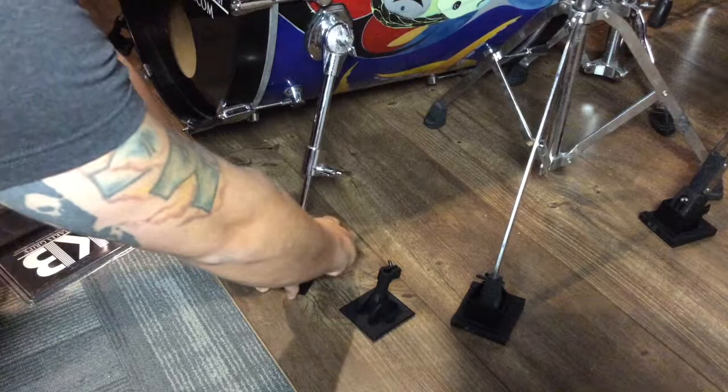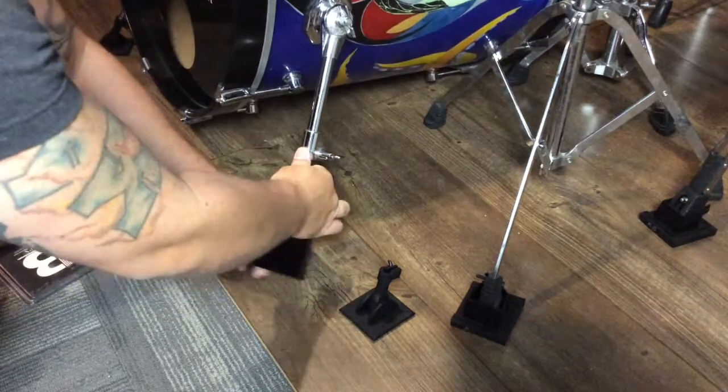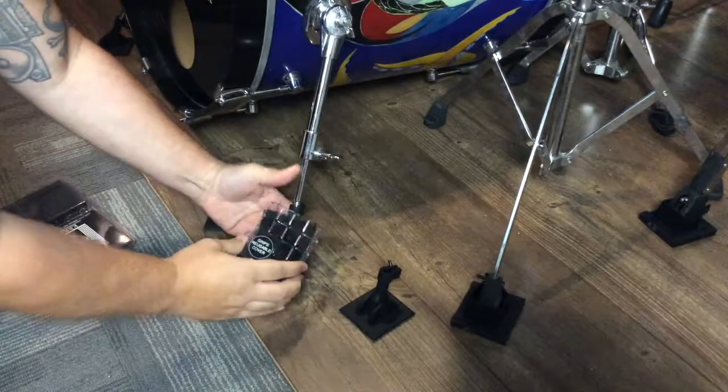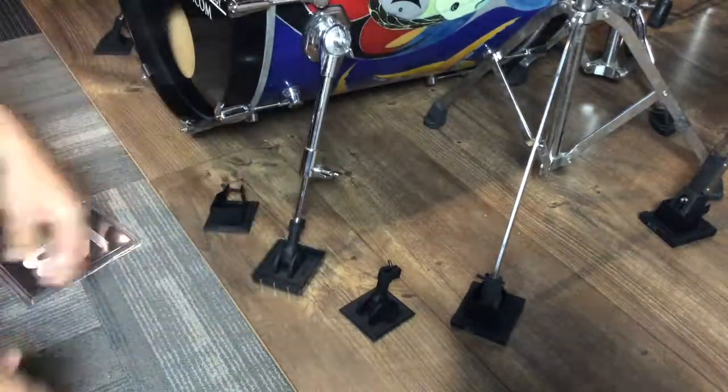And when you're done, reach down, you pull them up, and you can stick your reusable cover right on them, just like this. And you're good to go.